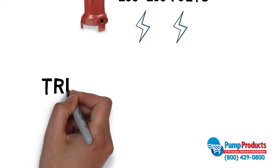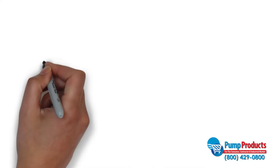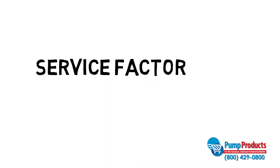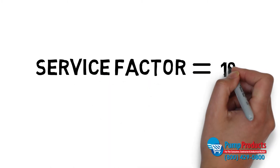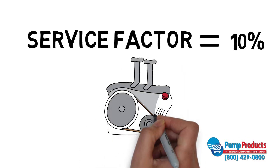Pumps can also run in tri and single voltage motors. Single voltage motors must be run at the specified voltage listing, but there is room for a little leeway — about 10% more or less than the listed voltage. This is called the service factor and allows for minor fluctuation in your power level.